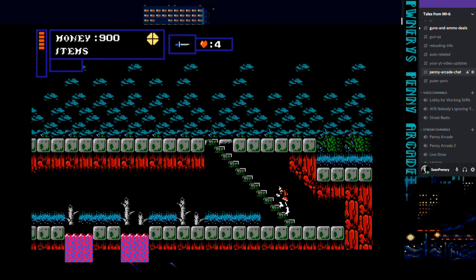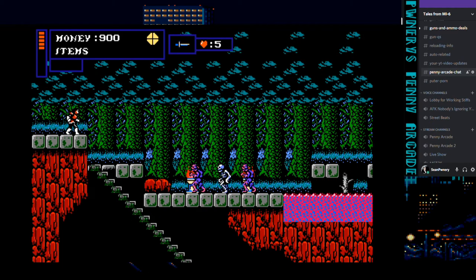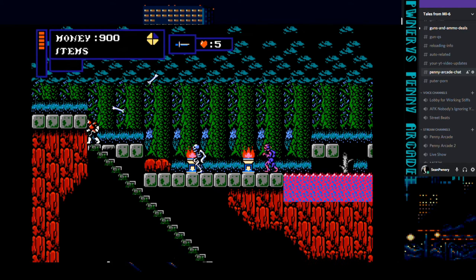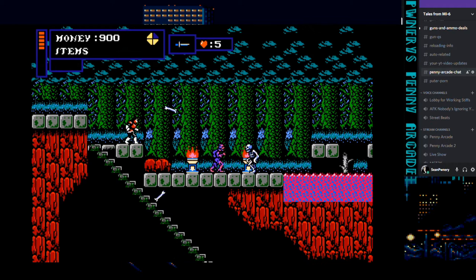That means you can only throw 10 items at a time, which is sort of a balancing feature. The other thing he added — back in the original, if you jumped, you were fully committed to that jump. You couldn't stop it. If you jumped and overshot and hit the water, you died. In this, you can actually control your descent just by changing direction. Which is really good.